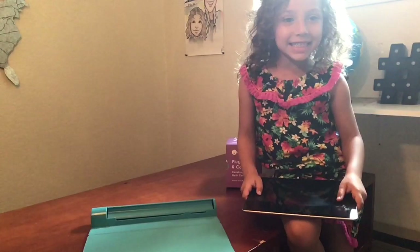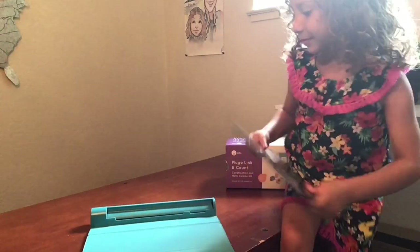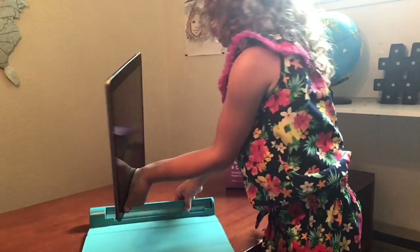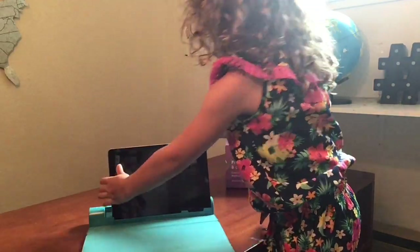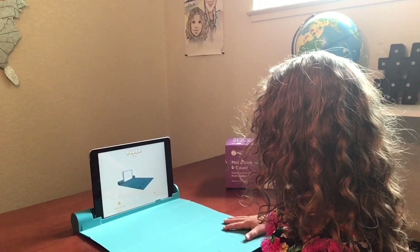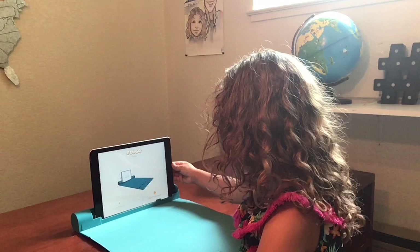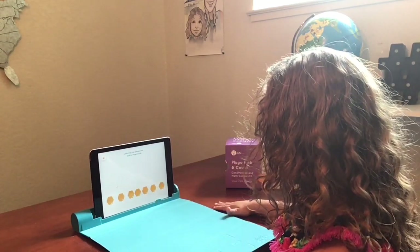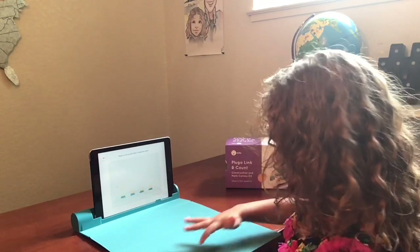So this is how you put your iPad into the Plugo gamepad. You push this thing down and put your iPad in. Unfold the gamepad on a flat surface. Place your device leftmost with the camera on left. Links help you connect and build in Plugo World. Place a link on all of the four magnetic spots.